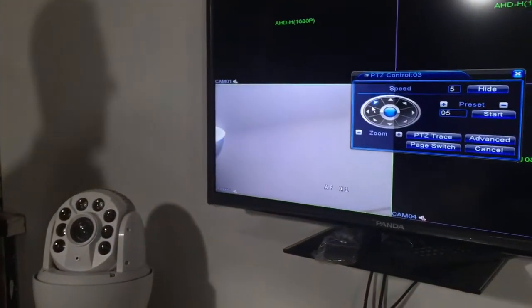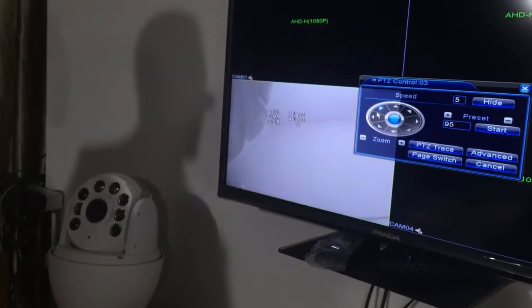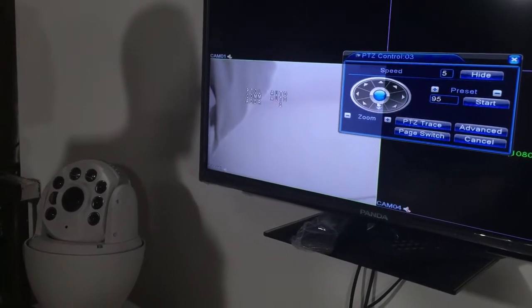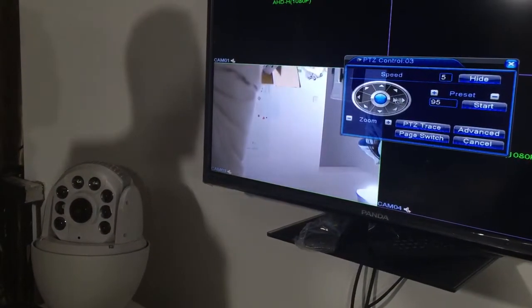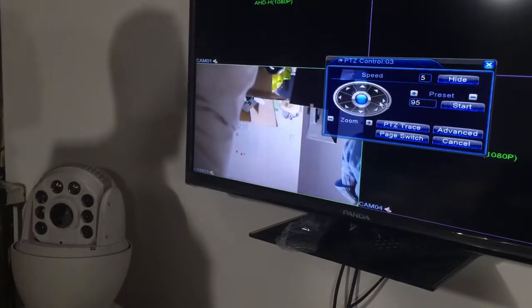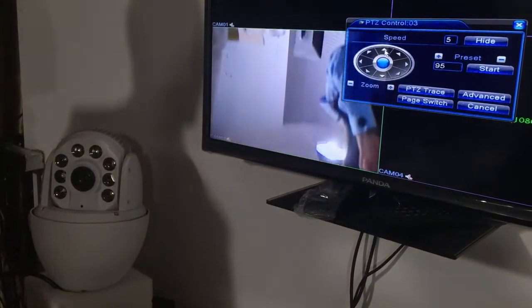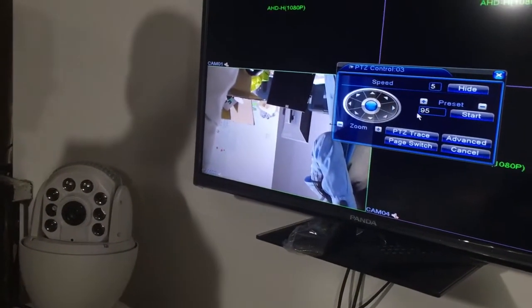The camera is now self-checking. Checking is done — the camera is okay. Now you can freely control the AHD camera.